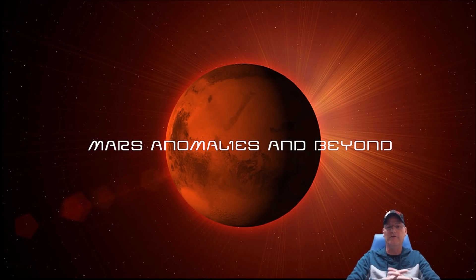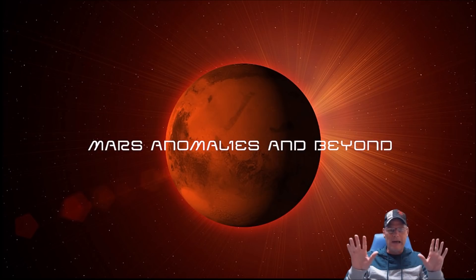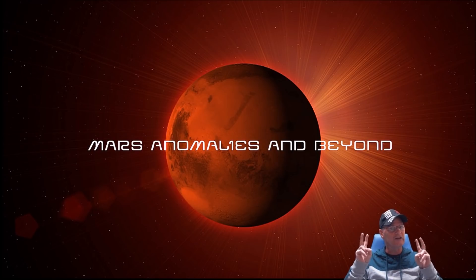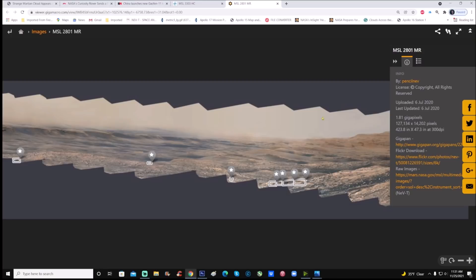Welcome back everyone. We're going to check out Curiosity Sol 2801. If you look up Sol 2801 on the NASA page it is mostly black and white. Neville did a fantastic job with these panoramas — he usually gets them from the PDS which is a lot better and clearer quality. The problem is they're the finished product and they take out half if not all of the anomalies. This gigapan was uploaded July 6th, 2020.